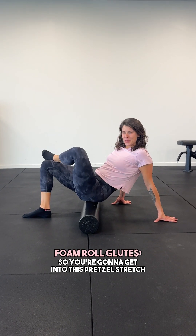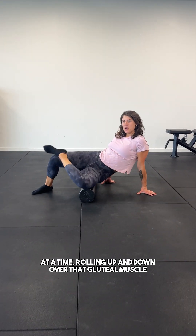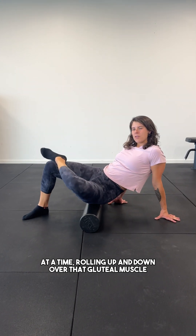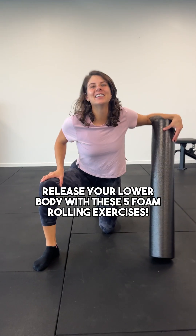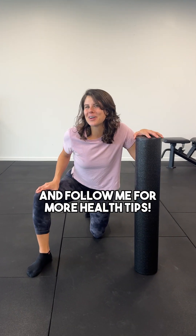Foam roll your glutes. You're going to get into this pretzel stretch. You're going to lean over slightly and do one glute at a time, rolling up and down over that gluteal muscle. Release your lower body with these five foam rolling exercises and follow me for more health tips.